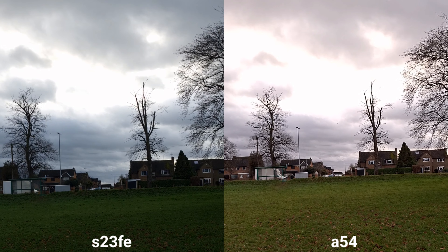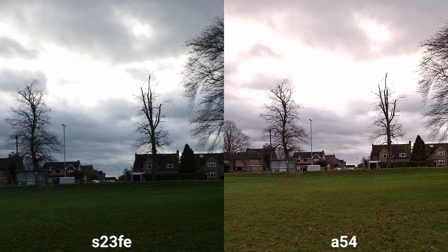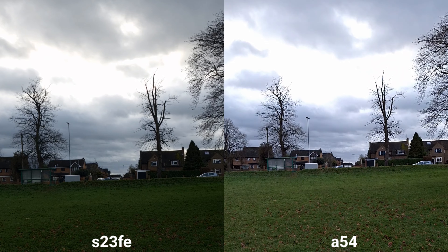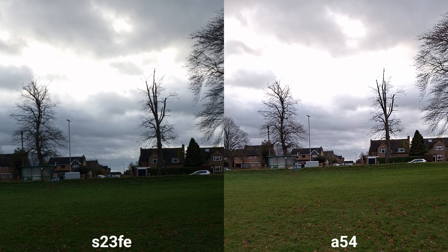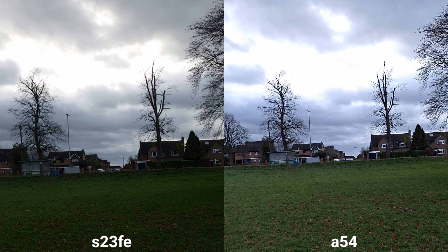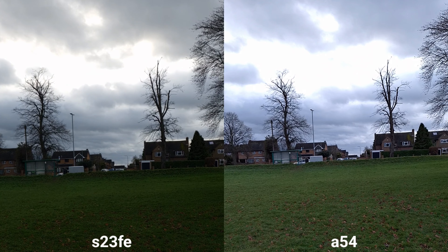So this is the Pro video mode, available on both, and it's great because I can change the temperature as you can see here on Samsung Galaxy A54, and you can do this during recording. I love that S23 FE has 8K available and also Full HD 120 frames per second, which is pretty impressive.